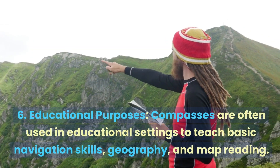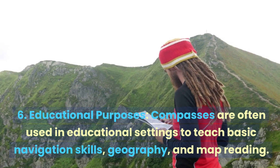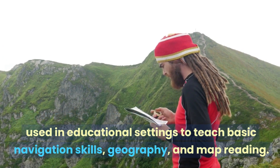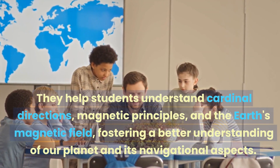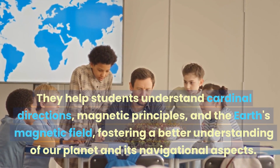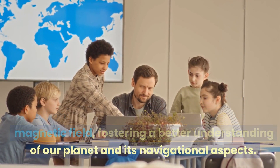6. Educational Purposes. Compasses are often used in educational settings to teach basic navigation skills, geography, and map reading. They help students understand cardinal directions, magnetic principles, and the Earth's magnetic field, fostering a better understanding of our planet and its navigational aspects.